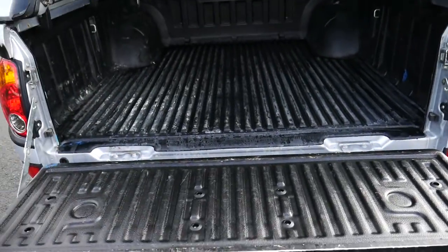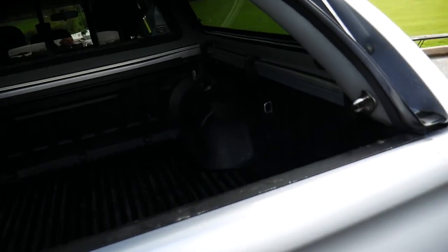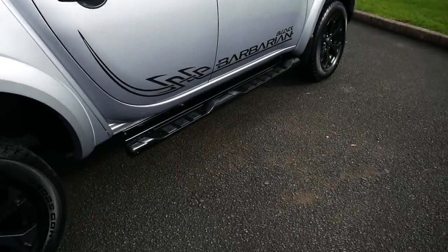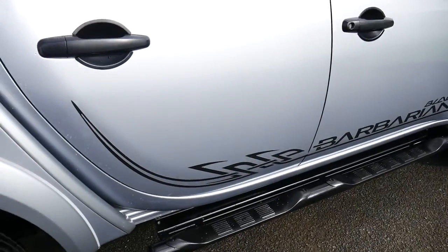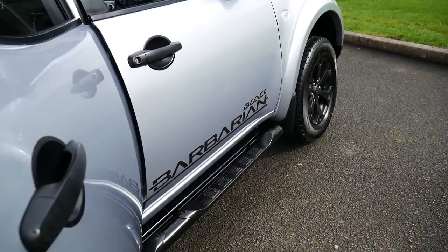If we just open it up, you can see it's all in good condition. Around the side, rear privacy glass, you've got your black side steps as well, and you can see the Barbarian Black writing and lettering down the side of the vehicle.